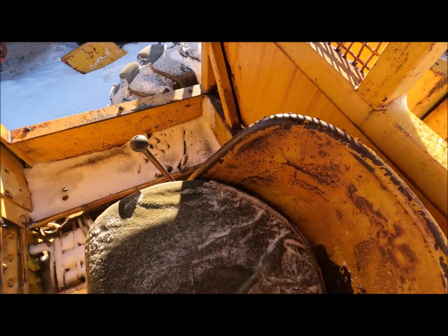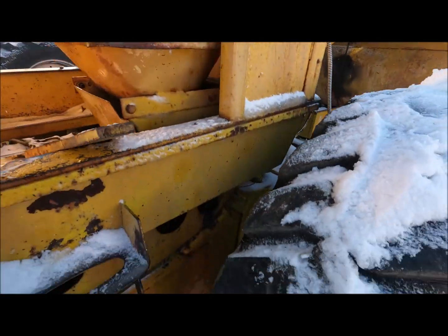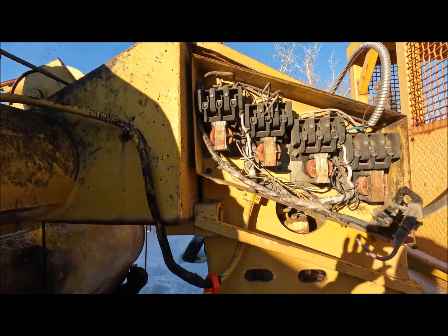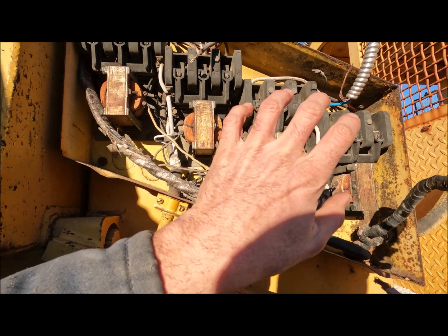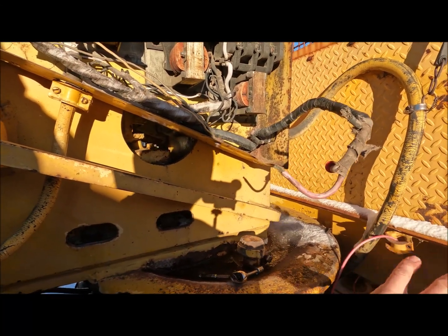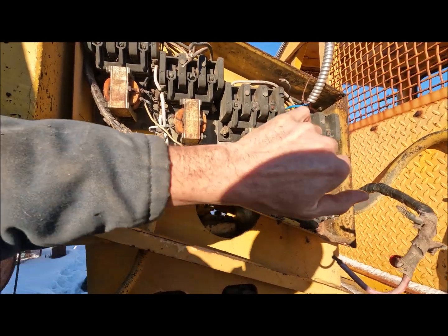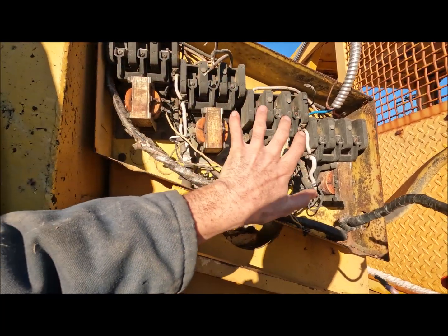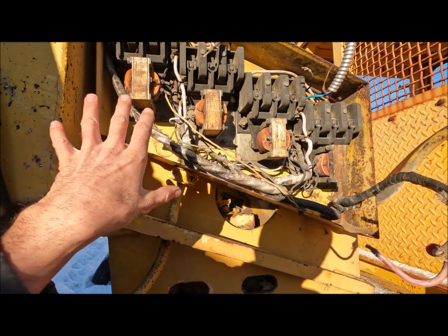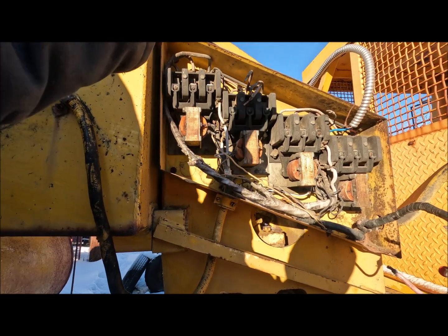I'll show you here. Up here I have the power — of course the generator is disconnected, so the motor is not running; the generator system isn't operational yet. I have the three-phase power coming in to feed just these two switches, and then the rest of the switches are all disconnected. Preemptively, I went through and tested the motor for shorts, and there were no shorts in the motor.